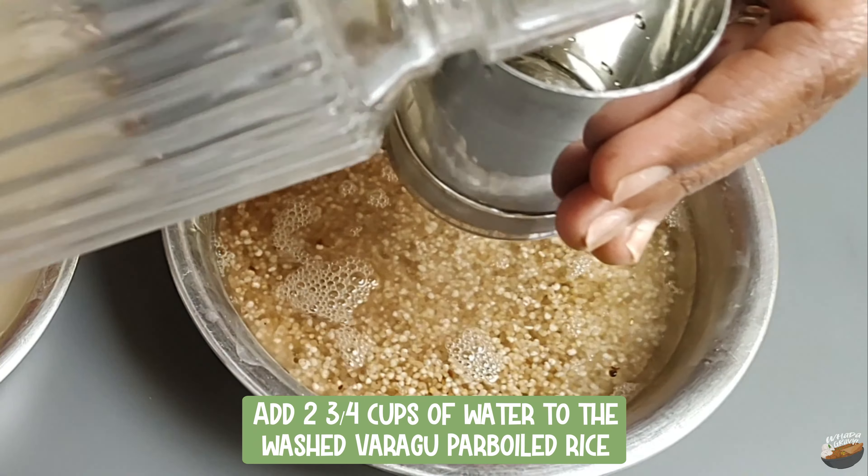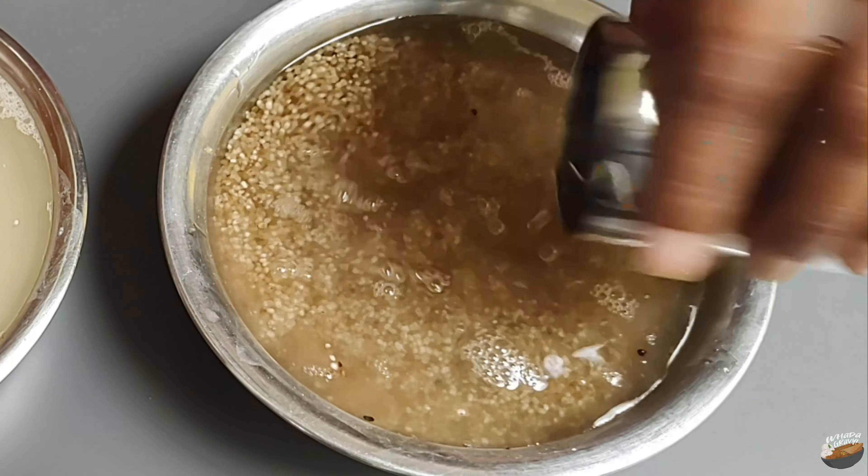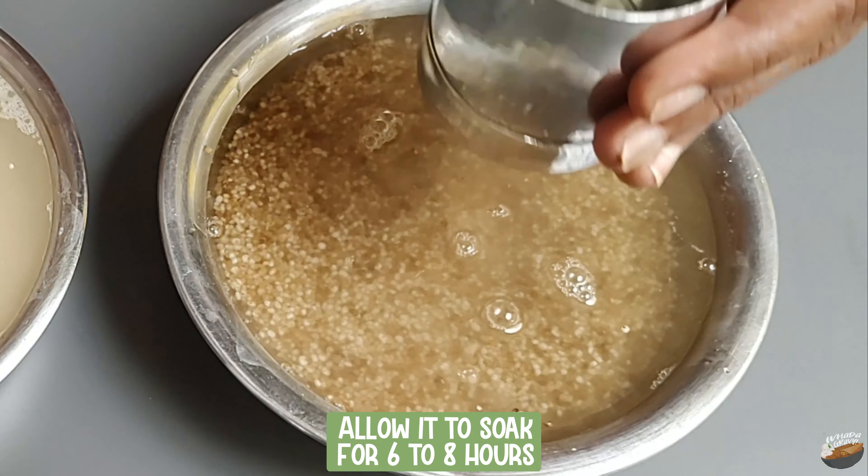Add two and three-fourth cups of water to the washed kodo millet parboiled rice — again, an extra quarter cup for parboiled rice. Allow it to soak for six to eight hours.